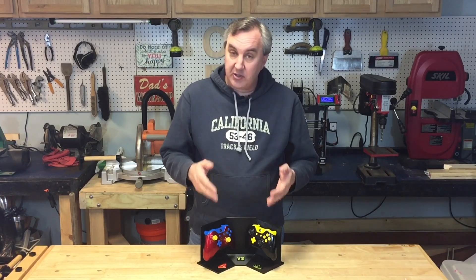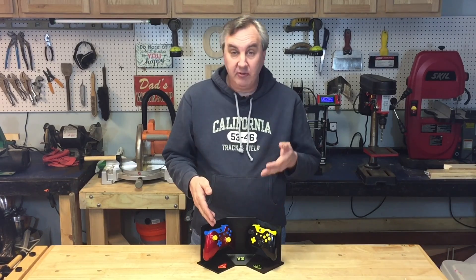A local business who's helped support the channel from time to time came to me and asked if I could 3D print a custom display stand for their Xbox One controllers. They have the Superman vs. Batman, and a whole bunch of different custom controllers that they sell from their website, GamersOption. They'd looked into different displays and everything seemed too expensive, so they asked if it would be possible.